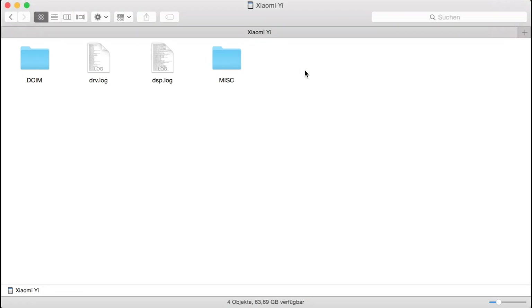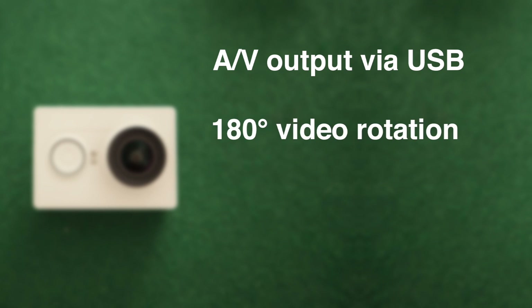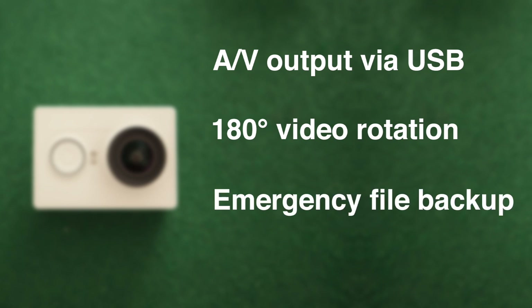Delete it if it's still there. In my case the file was gone when I checked it. So why do you want to update your firmware? There are some great new features like audio and video output via USB in case you need it for FPV, 180-degree video rotation in case you want to mount your Xiaomi Yi camera upside down, or automatic emergency file backup. Also the WiFi connection and stability was improved with the last firmware updates. There are some more features — have a look in the video description.